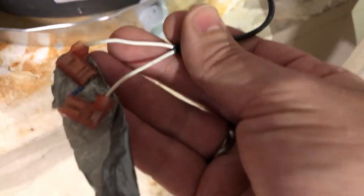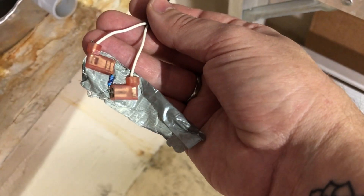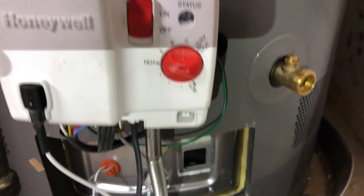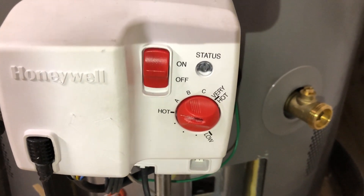All I did was hold this in place with duct tape for now, because I didn't want to solder it in, but you can certainly solder it and make it permanent. I just left it with duct tape to make sure it worked. You can see my status light is a nice calm one beat per three seconds.